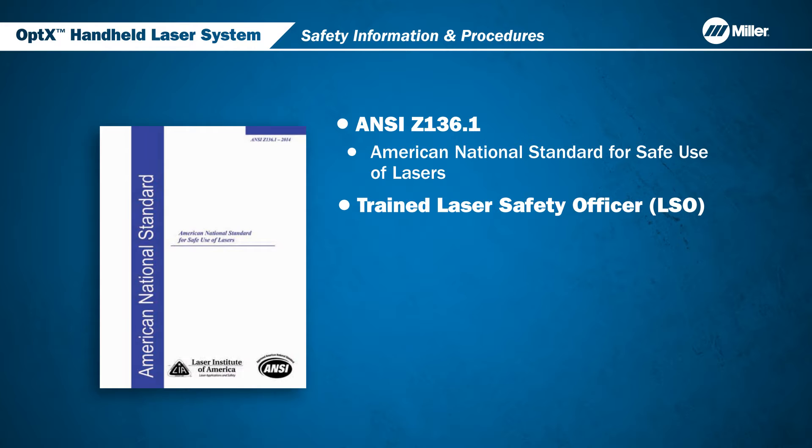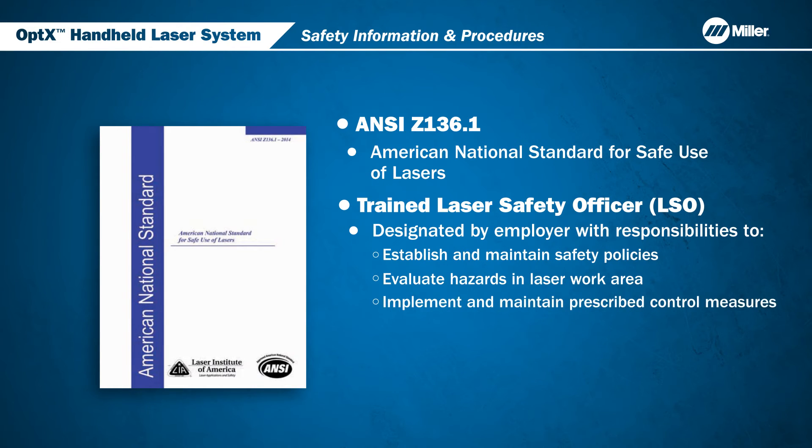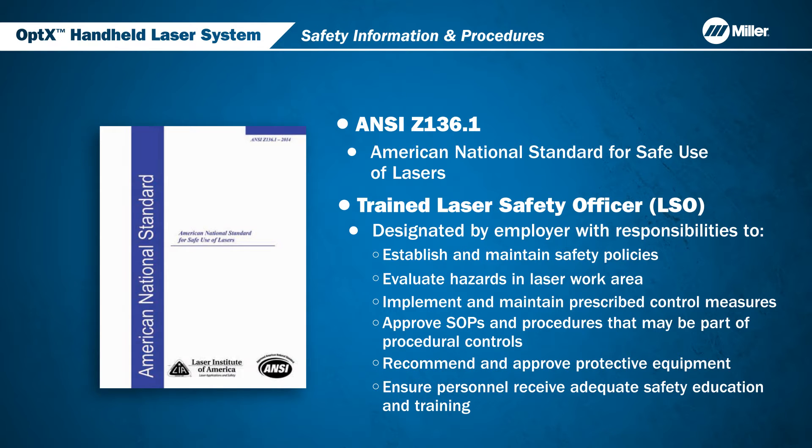OSHA requires having a trained laser safety officer. Responsibilities for the laser safety officer include: establish and maintain safety policies, evaluate hazards in the laser work area, implement and maintain prescribed control measures, approve SOPs and procedures that may be part of procedural controls, recommend and approve protective equipment, and ensure personnel receive adequate safety education and training.